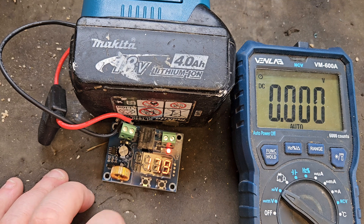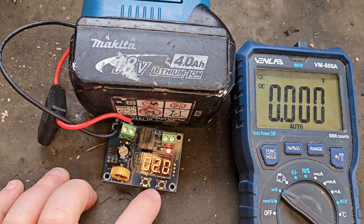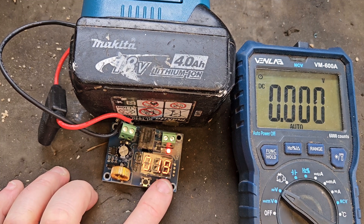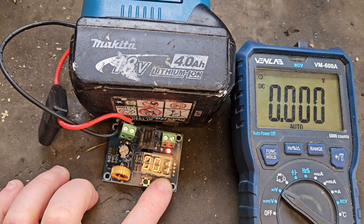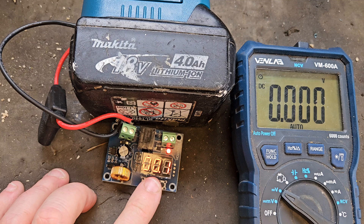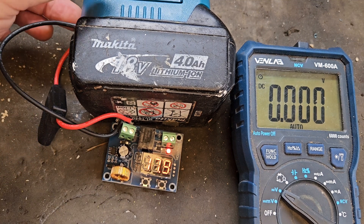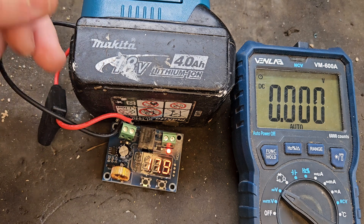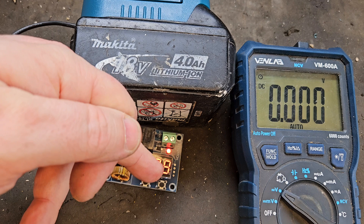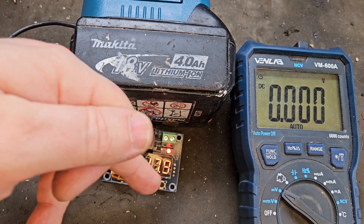The next thing you do is press this button and you get the flashing dot. It's tricky to get. Then you can scroll up or down — I put that down to 0.1. What that setting does is: when the board is switched off or the battery is disconnected, the board won't activate until the voltage is that amount higher than the lowest cutoff setting.